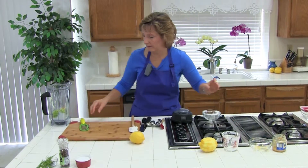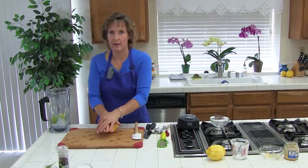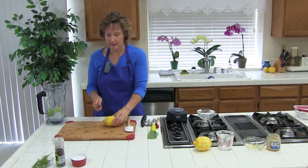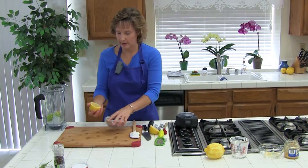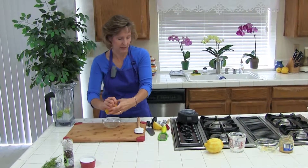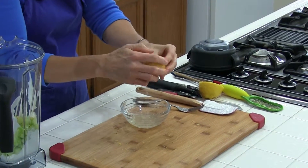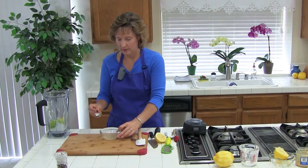Next we need one tablespoon of fresh lemon juice. I'll show you the way I like to squeeze a lemon — unless you have a handy lemon juicer, which is easier. If you don't, roll it before you cut it; that kind of lets the juices out. Cut it in half and squeeze it over a bowl. You can poke into the lemon to help get more juice out. We ended up with way more than one tablespoon.